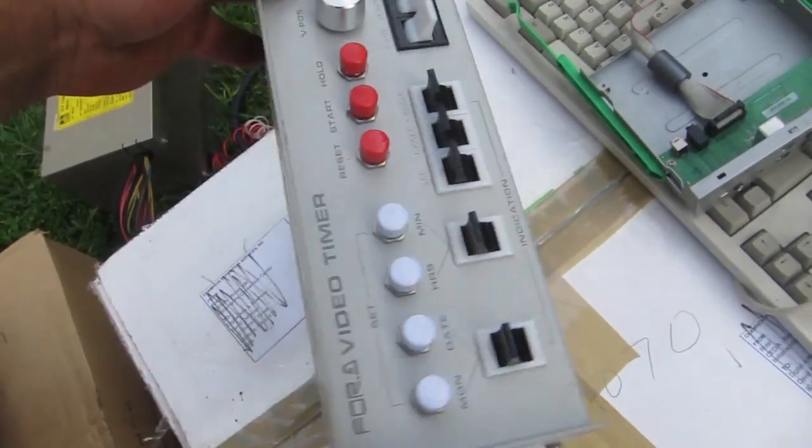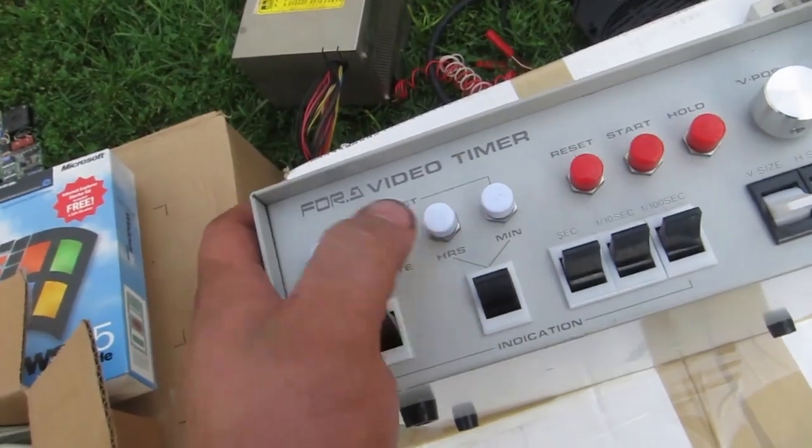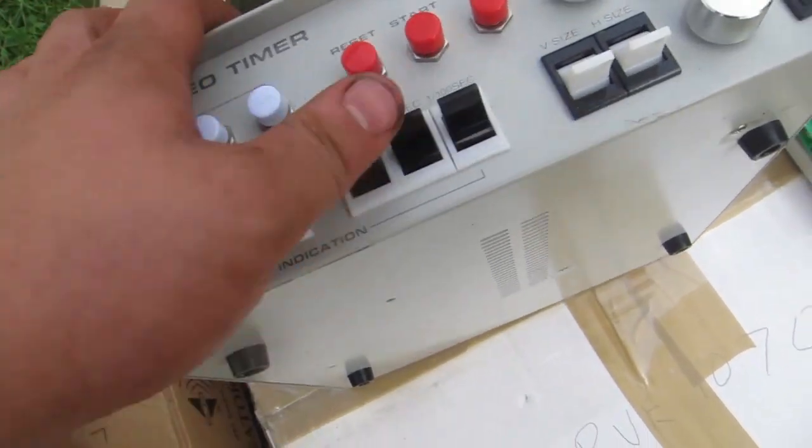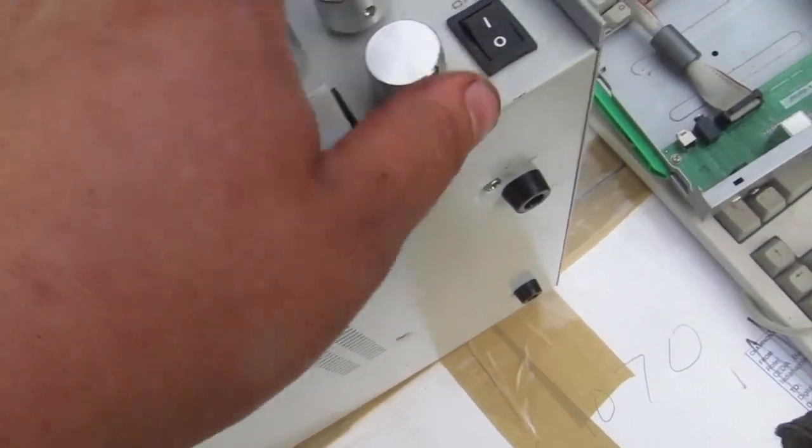This device will put a timer readout in your video so you can show what time it is or have a countdown or something. It's a mechanical means of doing something most people do electronically these days. That'd be cool to play around with.